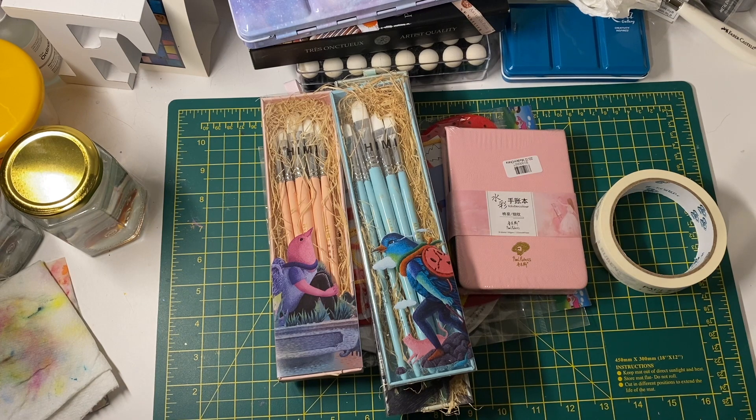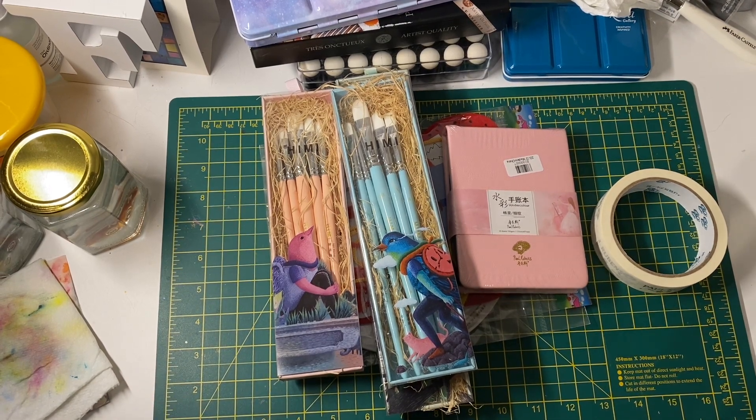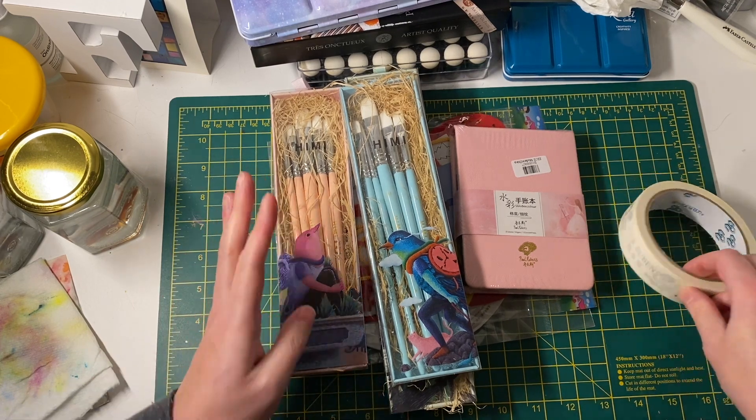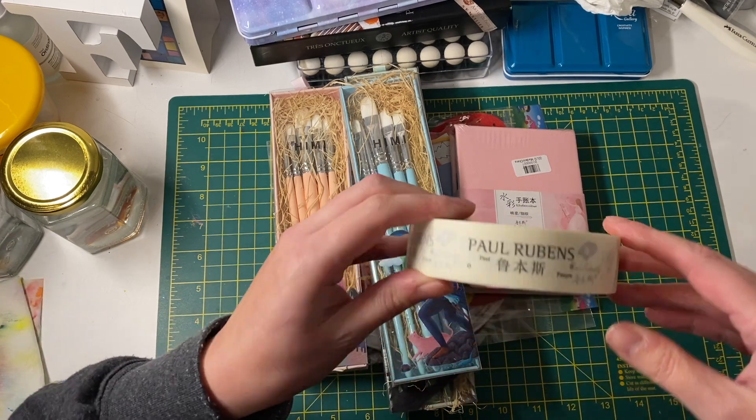My stuff from AliExpress came today — I have paintbrushes and other things. I'm going to show you what I got, which came from three different sellers.